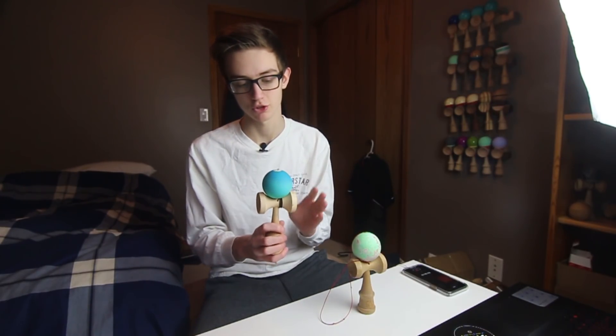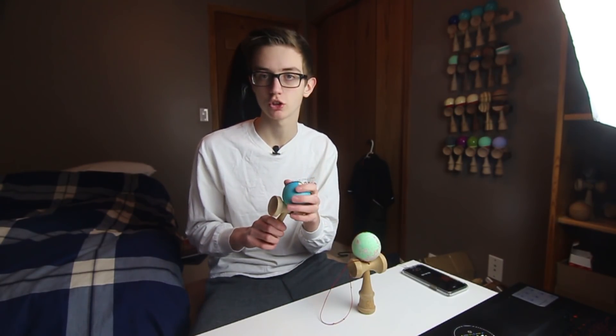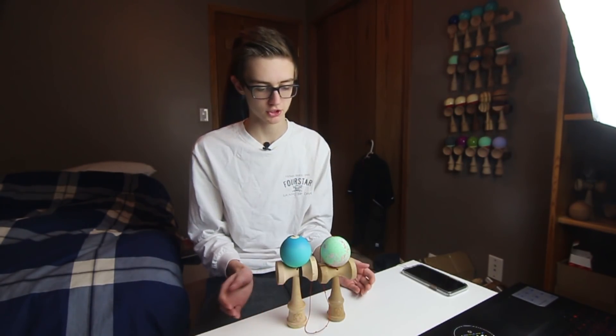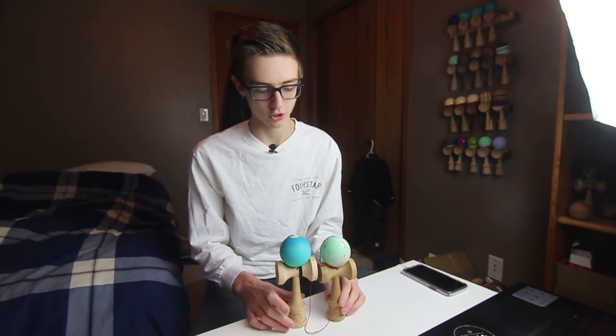We've got the Day of True pro mod — my very own pro mod — which should be dropping tomorrow, the day I'm filming this, so go cop one tomorrow. I'm just going to be going over these two kendamas and kind of show the differences that three years has made.